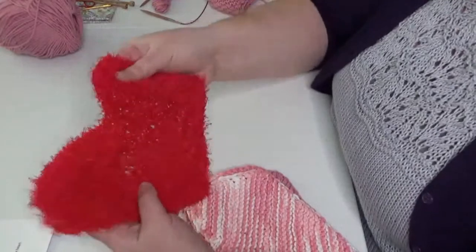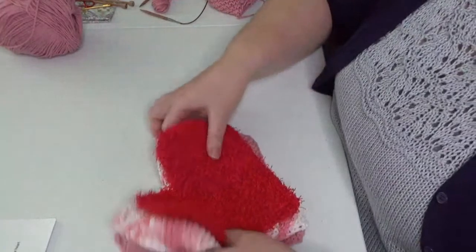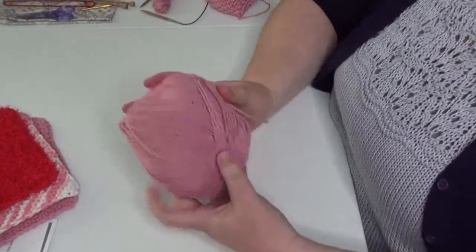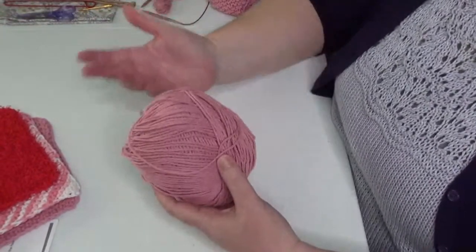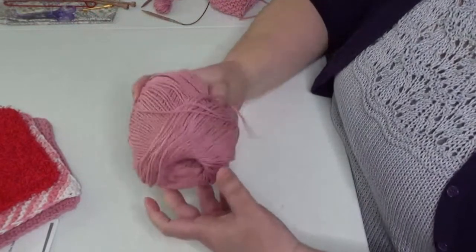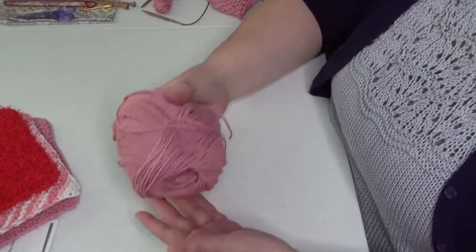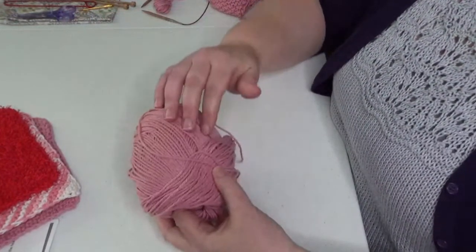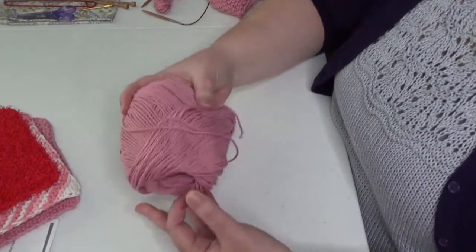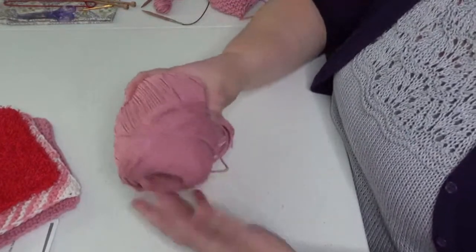If you want more of a scrubby to wash your dishes with, you can find this yarn at big box craft stores. Let's start off by talking about the supplies. First of all, you're going to need dishcloth cotton — it's going to use about 60 yards of a worsted weight dishcloth cotton. Most balls that you can buy at the craft store or online typically come with at least 140 yards, which means you can make at least two out of one ball.